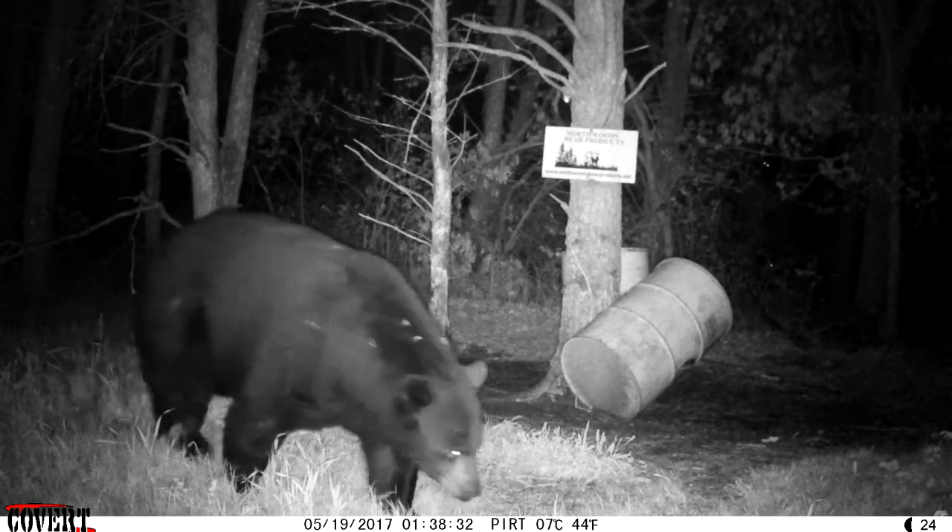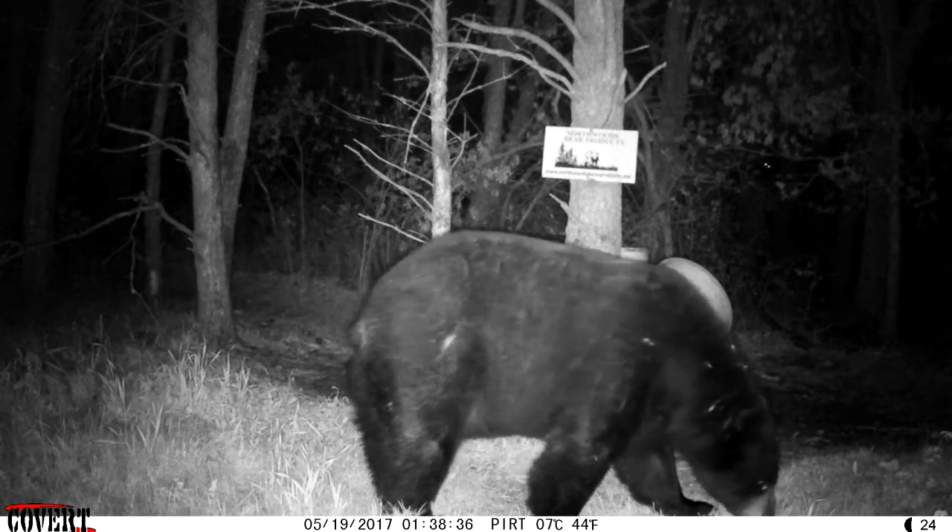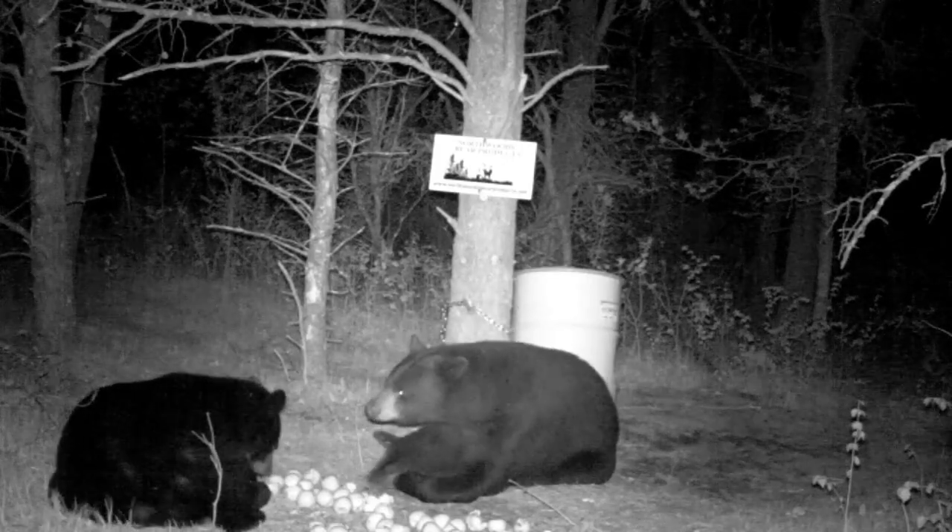Twenty years of bear baiting experience has taught me an awful lot about trail cameras. Back in the day, people were throwing flour around their bear baits to try to get a picture of a track. I know a guy that carried five-gallon buckets of fine sand into his bear baits and spread it around trying to get a track to see what size bear was coming. Other times people would hang something up at six or seven feet high to see if a bear could pull it down, or look at bark trying to find hair to see if they had a color-phase bear.